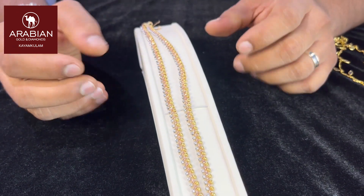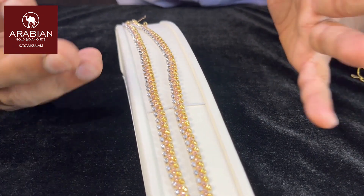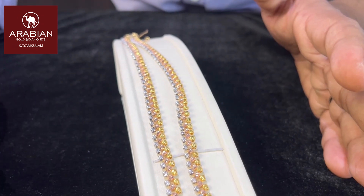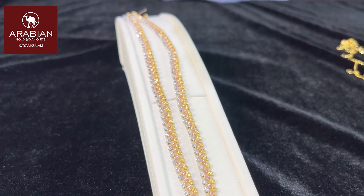The middle one is rose gold and the end is white gold. This is a rhodium polishing. This is a white color, this is a rose color, this is a yellow color, this is a gold color. This is 22 carat. This is a blue color, which is our particular gold.